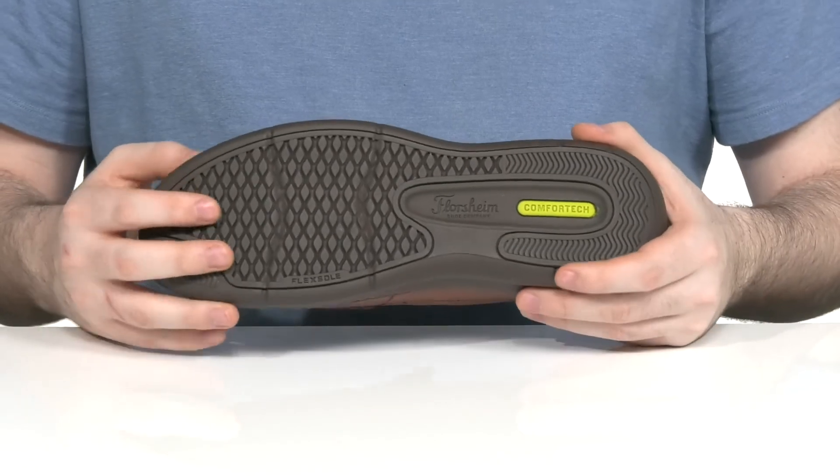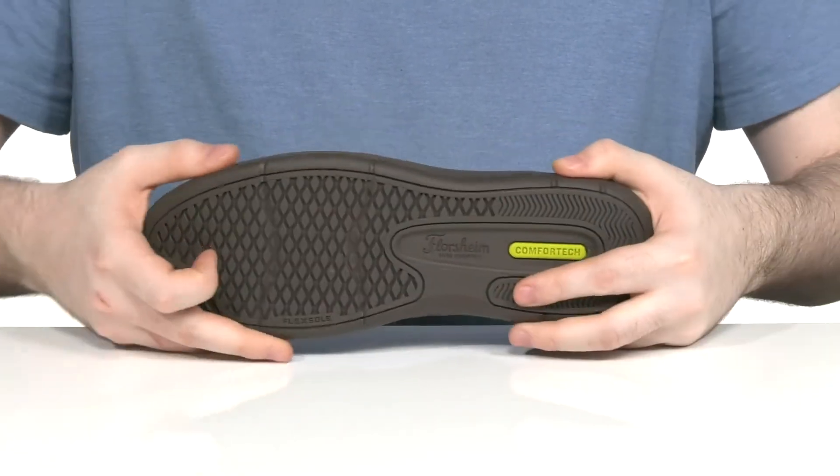Underneath it has a man-made outsole with a nice grip, and it has plenty of flex throughout.